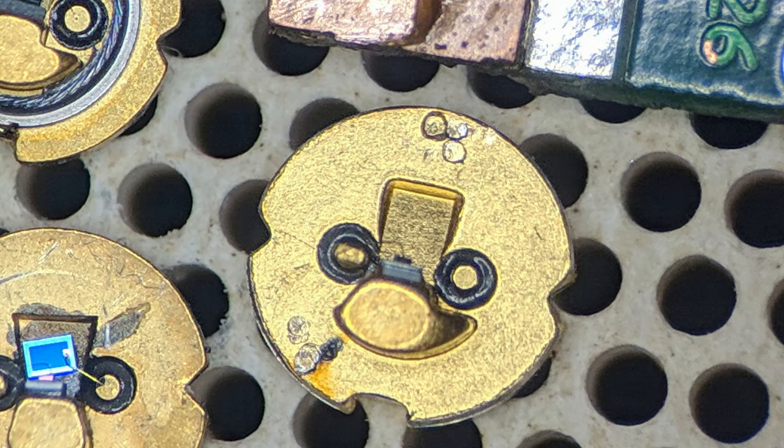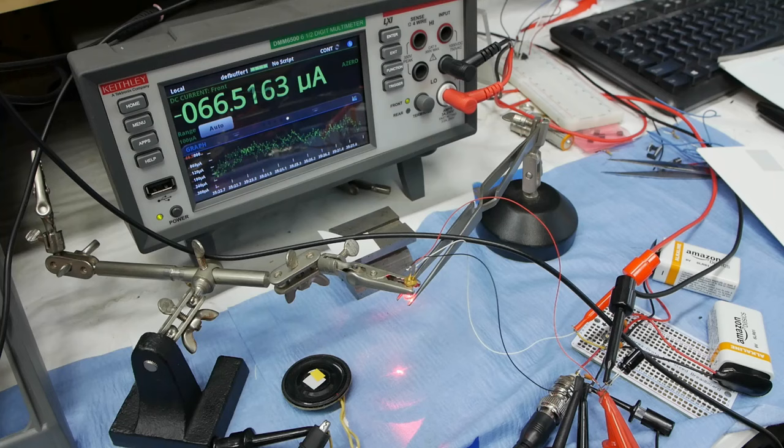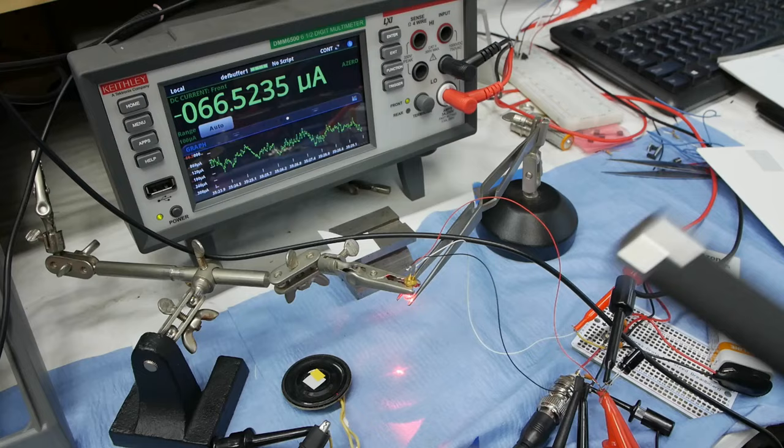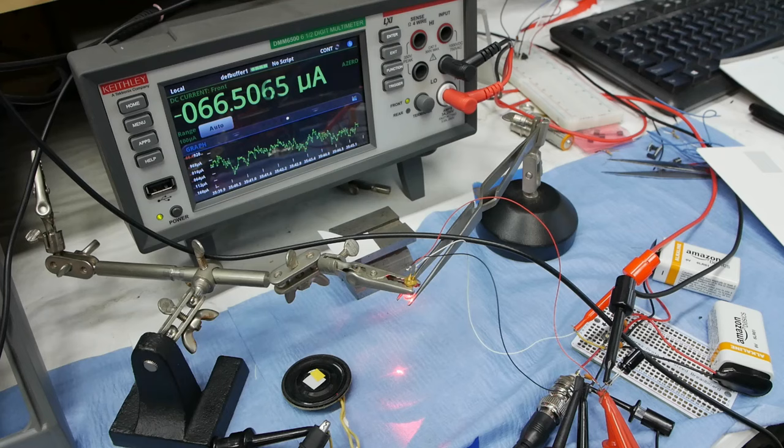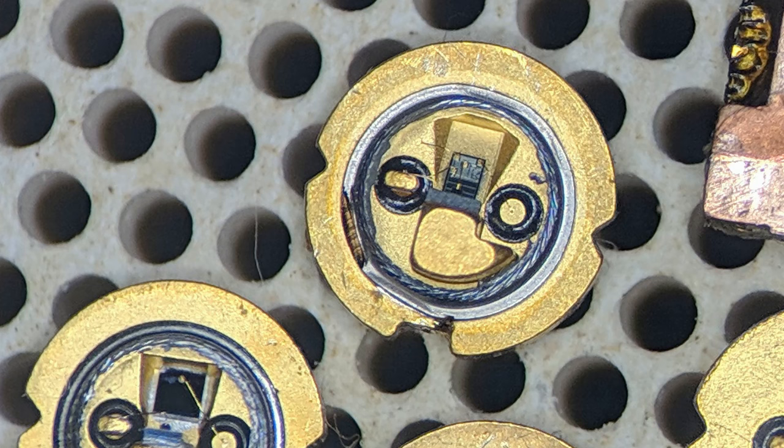Modern laser diodes typically don't have this monitor photodiode anymore. If you buy these cheap laser pointers off eBay — about 12 bucks for three — the laser packages from inside these laser pens typically don't have the photodiode, even though the packages still have three leads, probably because they're using old tooling. In these cases the laser diode can handle pretty high currents, and as long as you drive it in a constant-current configuration, you can ignore the manufacturing tolerances and temperature variations.